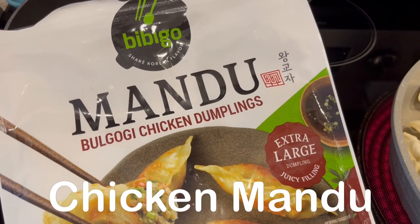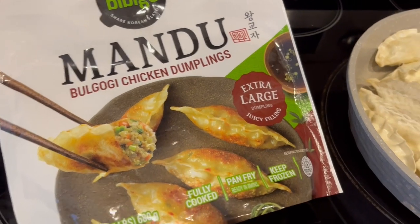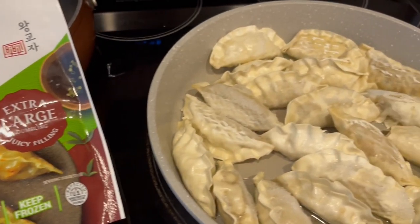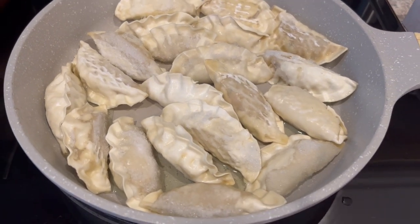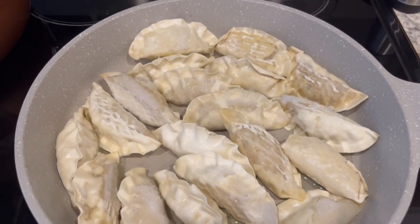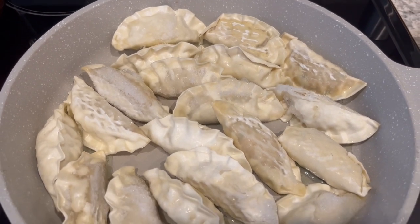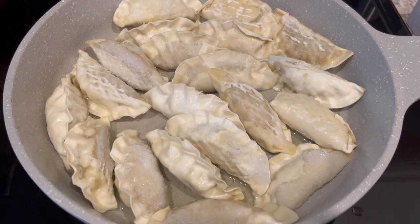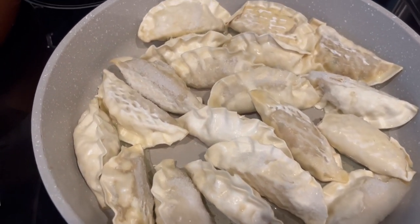For dinner tonight we are having chicken dumplings from Bibigo out of my freezer. I used to make these all the time and it's been a while, so I wanted to show you all how I make them. I have a large skillet with just enough oil to cover the bottom on a medium heat, and I've put the dumplings in there.